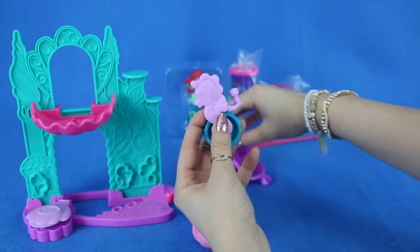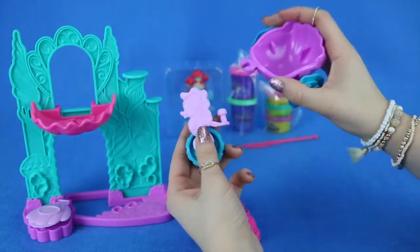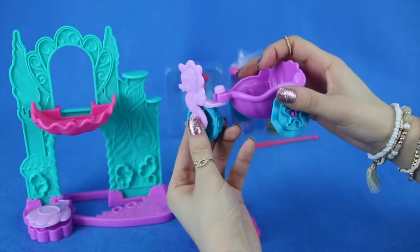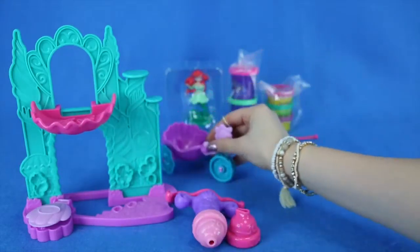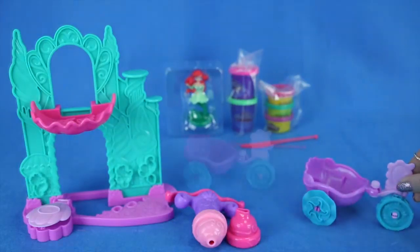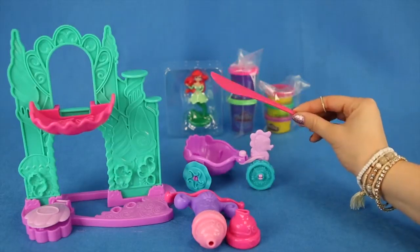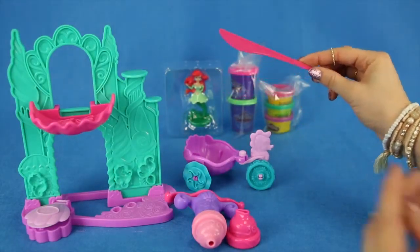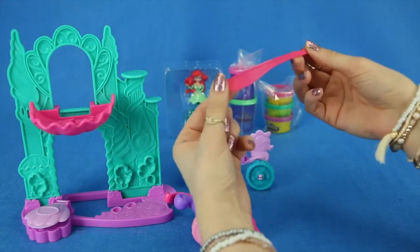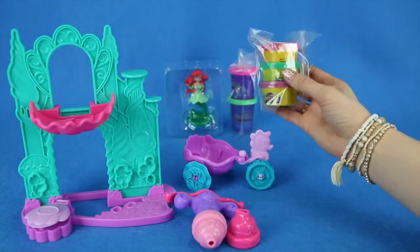You get to see this little spot right here — we're going to be hooking it up to this, just like that. So you can put Ariel in the cart and the seahorse could be taking her around town. Now all the other items we have are the Play-Doh knife. This is a piece of plastic that can help you cut the Play-Doh. It's not sharp at all and it's very safe — it's very, very flexible.